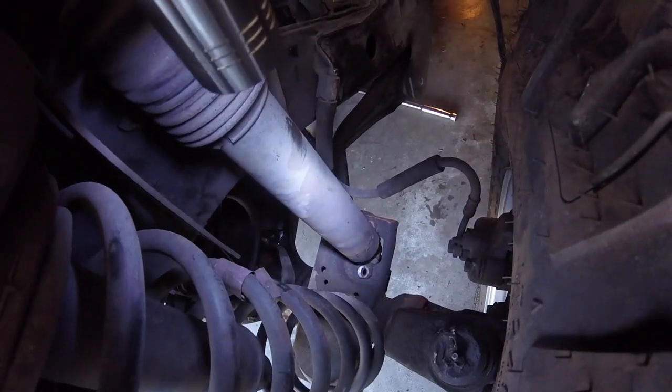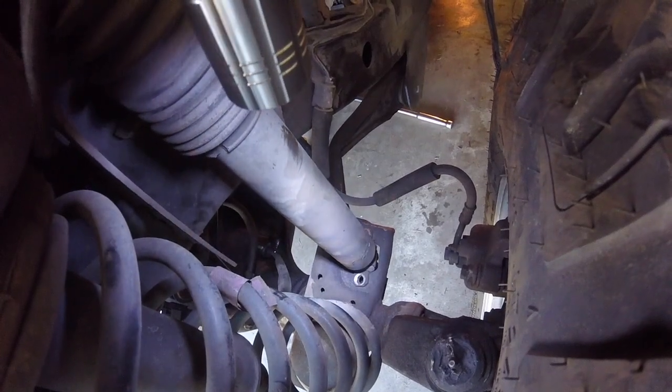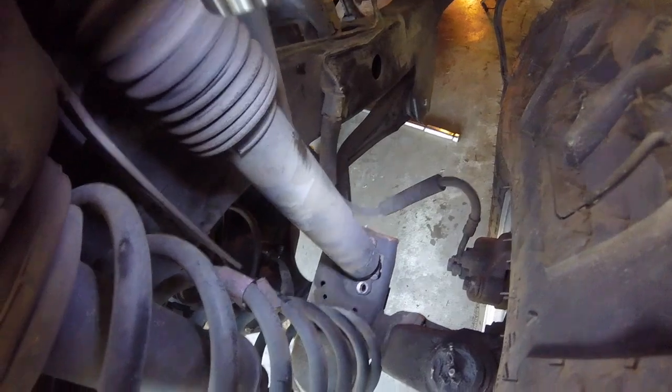Next I went after the shock mounting bolts on the bottom. There are two bolts for each shock — they're just 13mm, the nut and the bolt — so just get under there with a wrench, pretty easy.